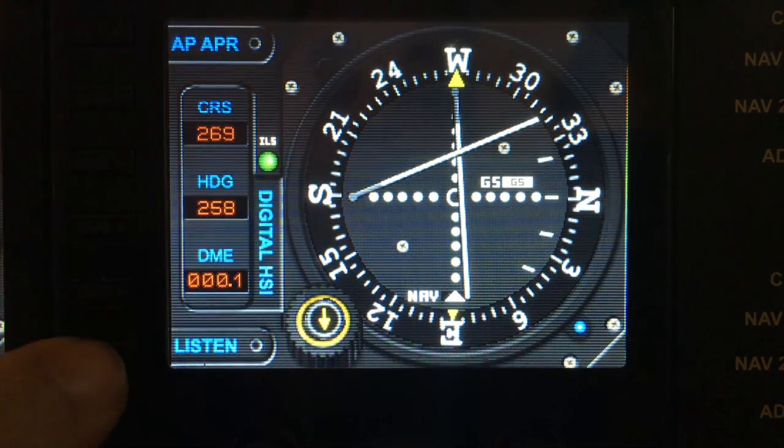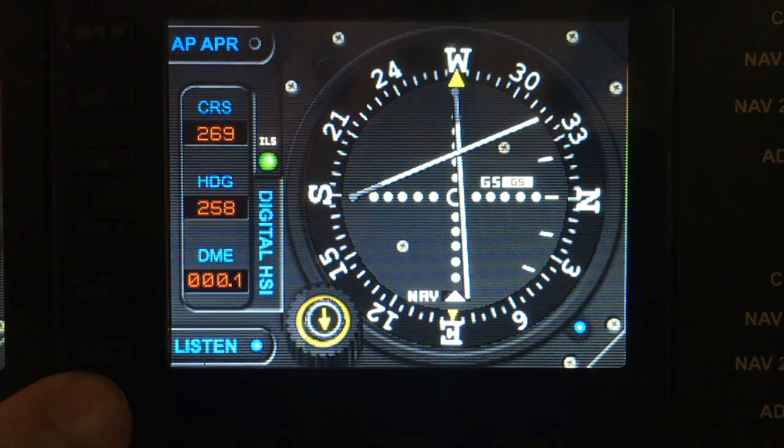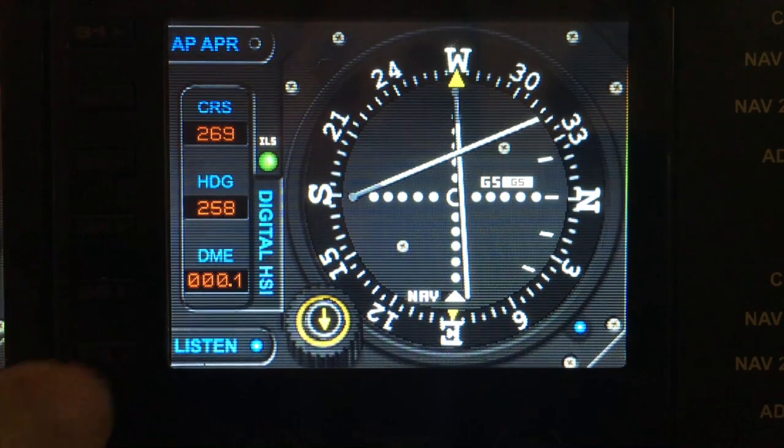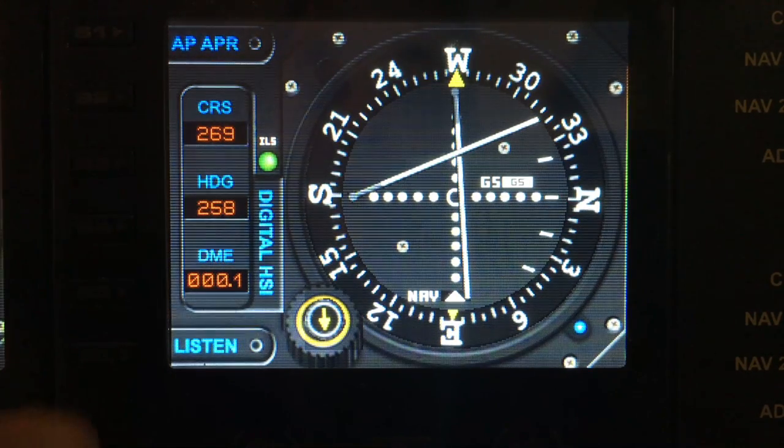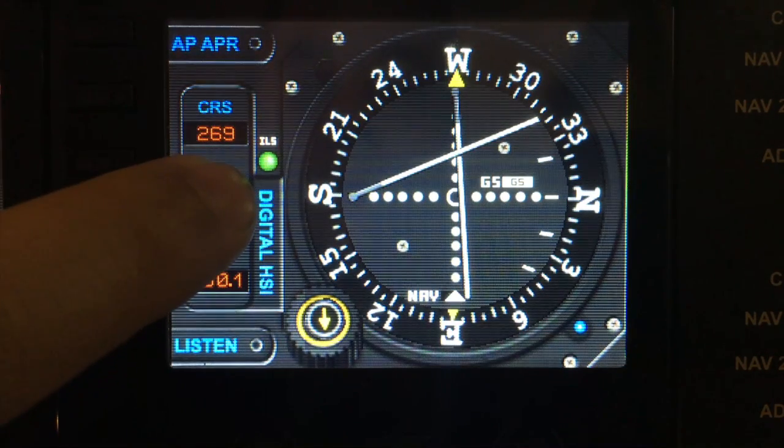S6 is programmed to toggle the beacon on and off so you can hear the morse code coming from the beacon as an audible indicator that you actually got an ILS signal. But also you have a LED which indicates that you've actually picked up a signal as well.